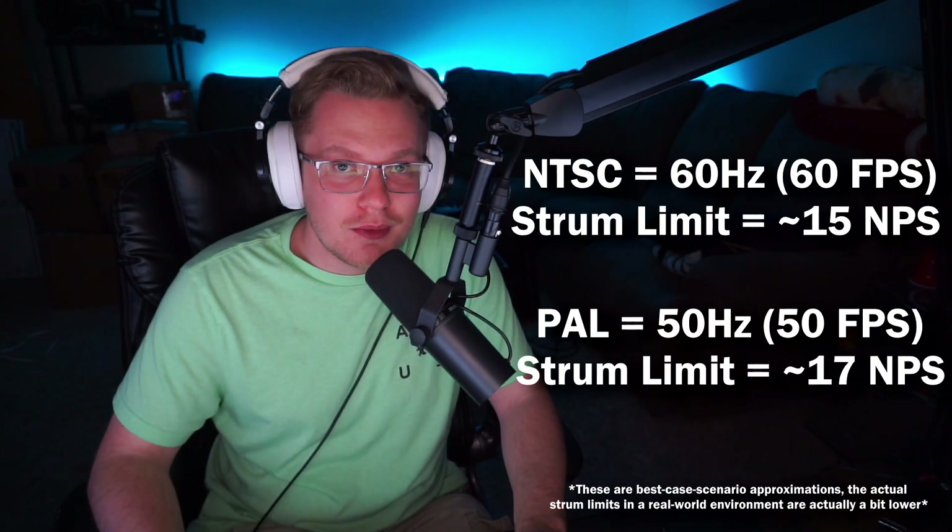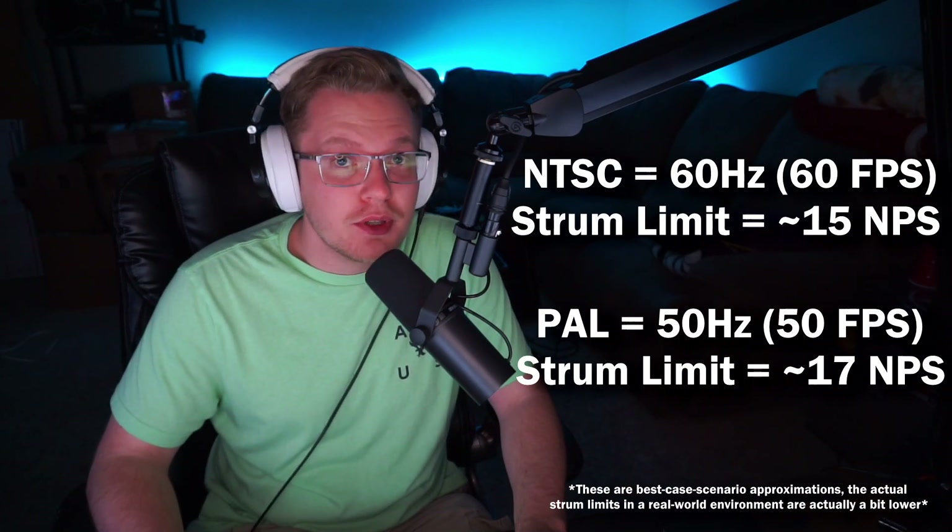You gain about two extra strums per second, which is massive in some songs like Greengrass and High Tides, the Solo 2E, and East Jesus Nowhere. That goes from impossible to possible.